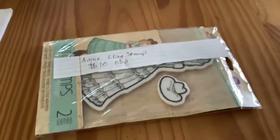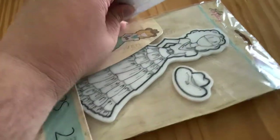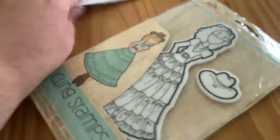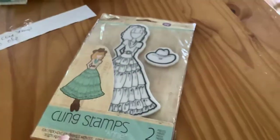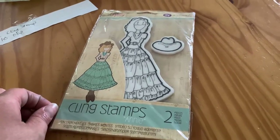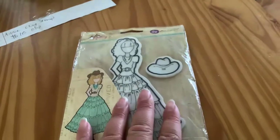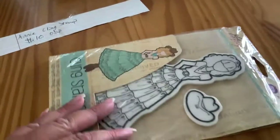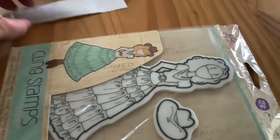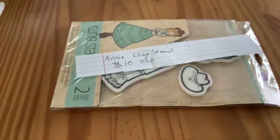Annie Cling Stamp, $10, or best offer. Trying to do this one-handed. She has never been used, never been opened — yeah, never been opened, never been used, as far as I know. I haven't used her and I can't remember where I got this; somebody probably sent it to me. Annie Cling Stamp, $10, or best offer.